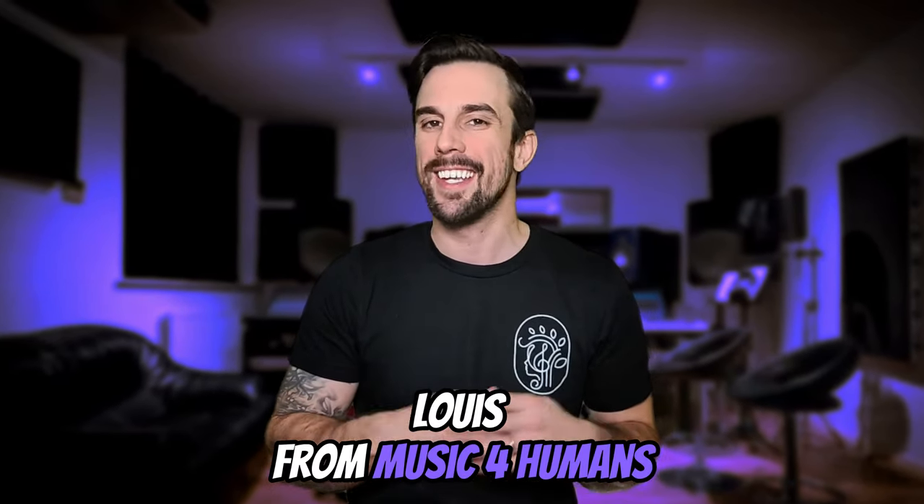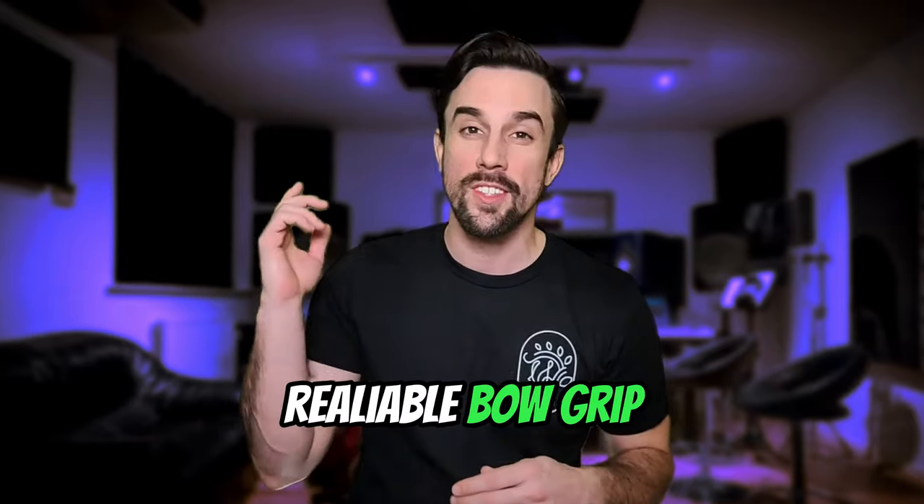Hey guys, welcome back to my channel. My name is Louis from Music for Humans and today I'm going to show you how to set up a reliable bow grip. Before we actually get started with the bow grip, please make sure to like and subscribe to the channel so you can get the latest tips on how to play the violin.